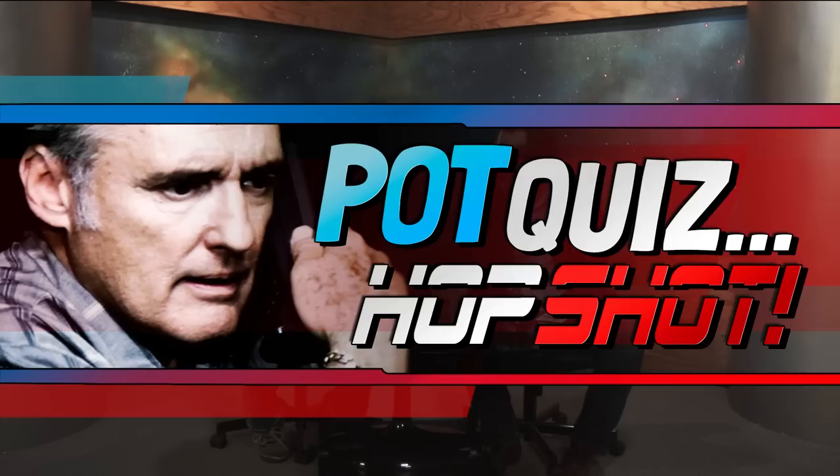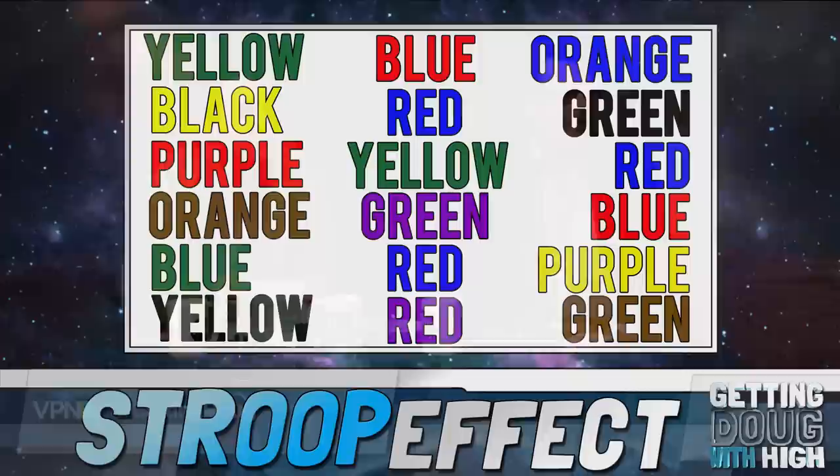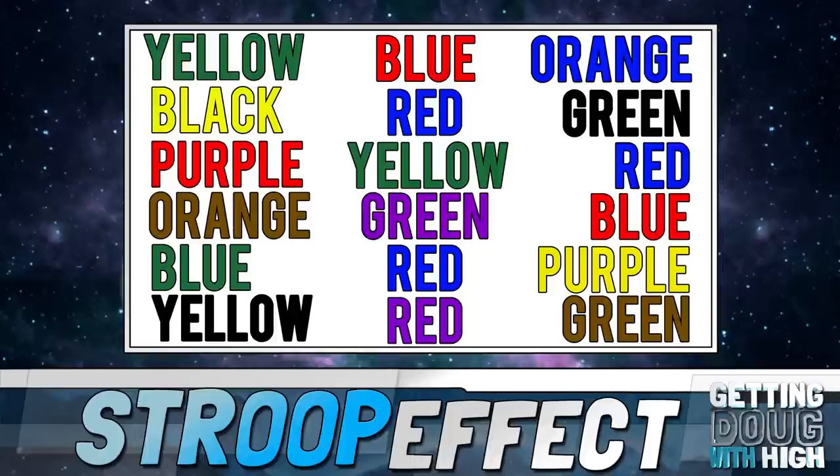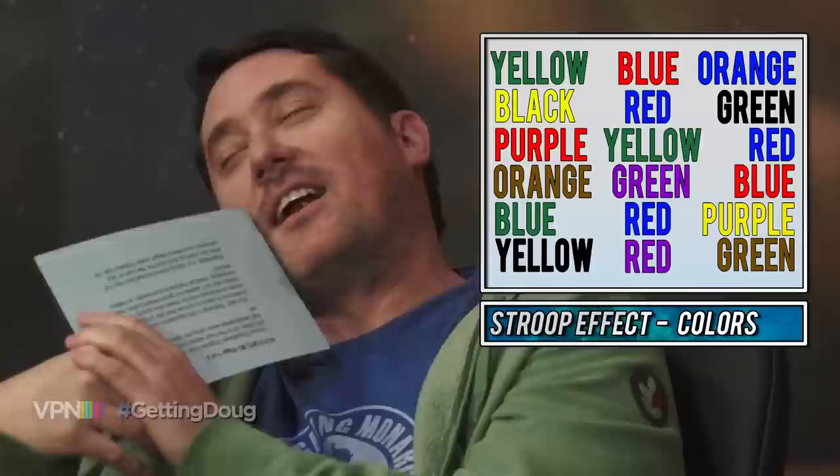Let's do the game really quick. We're going to put up on the screen a series of words that are different colors, and the word is not the color. You have to go quickly through them and name what color it is. Is this to test my cognitive powers while I'm high? It's called Pop Quiz Hop Shot. Say the color of the word, not what the word says, in order, as fast as possible. Green. Red. Blue. Yellow. Blue. Black. Red. Green. Blue. Brown. Red. Green. Blue. Yellow. Black. Purple. Brown. Oh my god, he's getting them all right! Were they all right? Yeah, of course.